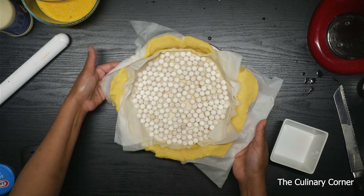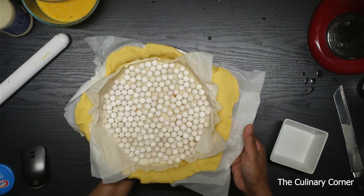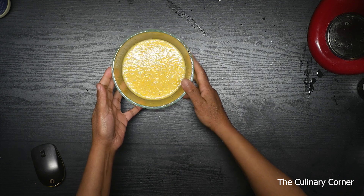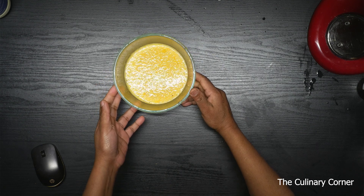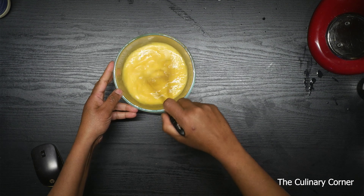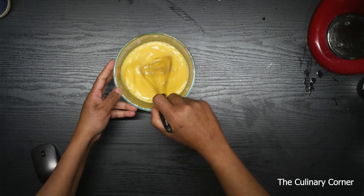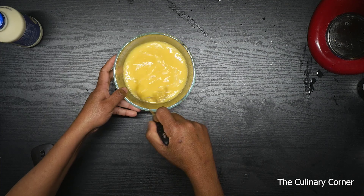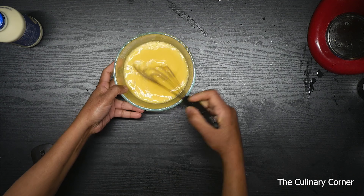Press and this goes into the oven at 180 Celsius for about 15 minutes. I've added the lemon, eggs, vanilla, and sugar into a bowl and just mixed them together, and I'm going to add the whipping cream later. So I'm waiting for the pastry to come out from the oven.